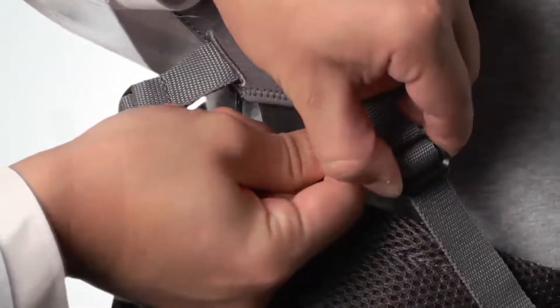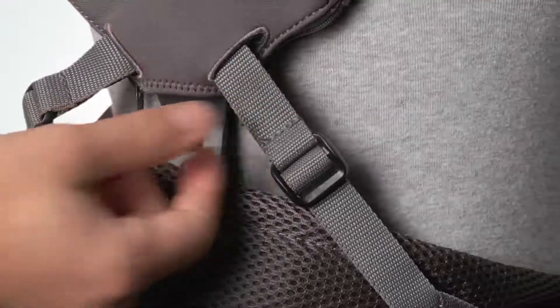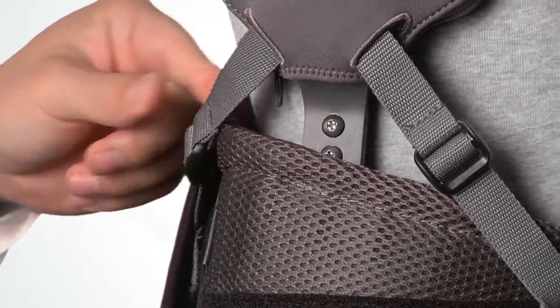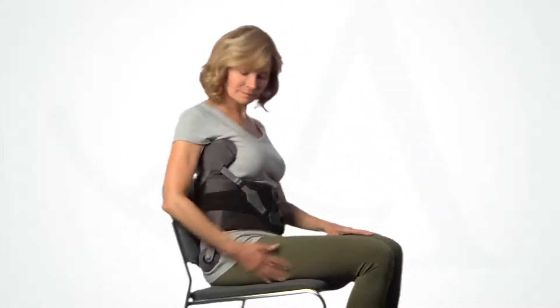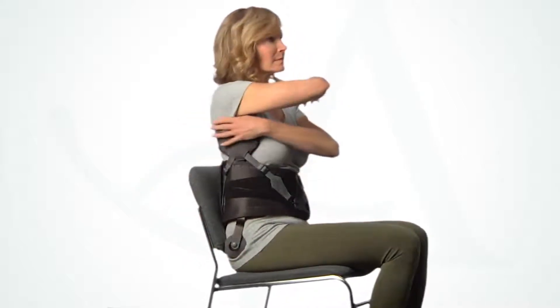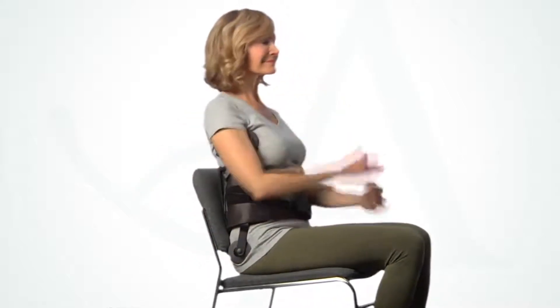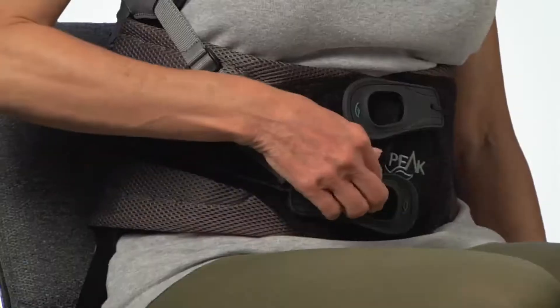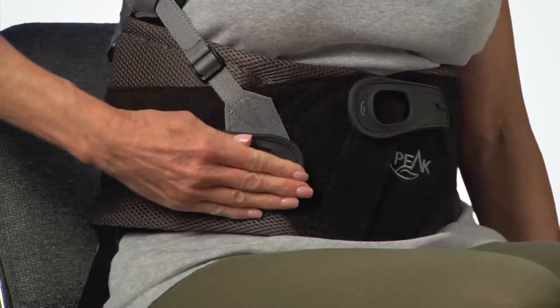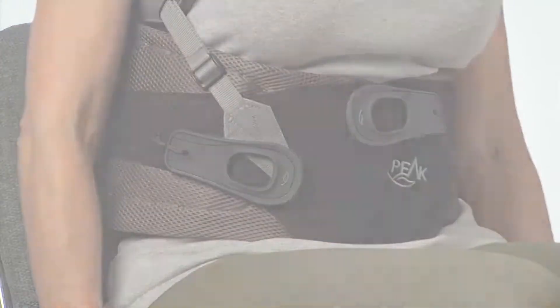Remove any slack by tightening the anterior and posterior tension straps. If additional force applied by the thoracic pad is required, either tighten the tension straps further or bend the thoracic strut. The final step is to confirm that the brace is comfortable while seated — check that the trochanter pad is not too low and that the thoracic pad is not uncomfortably high. To maintain effective, comfortable support while seated, it can be helpful to slightly loosen the upper portion of the brace by adjusting the right pull tab.